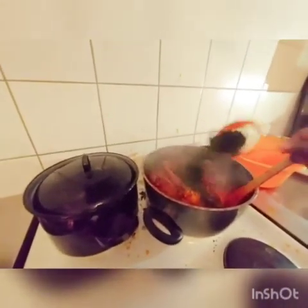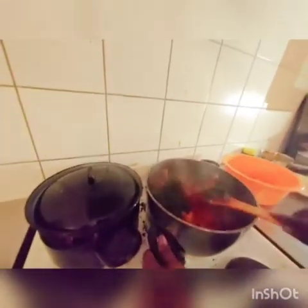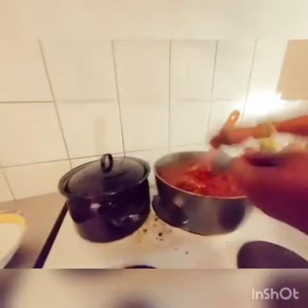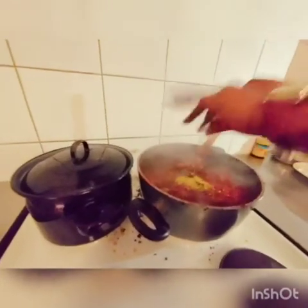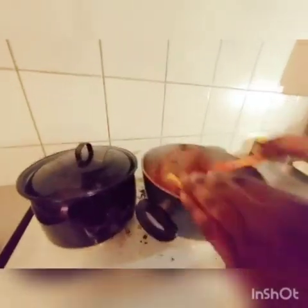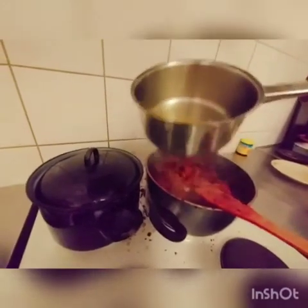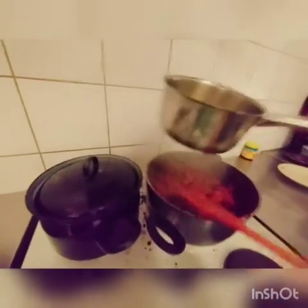Now I want to put my pumpkin leaves — the dry pumpkin leaves. Let me put the cubes mangi as well. Now I want to put my chicken stock — the water that I used to boil the chicken — but I am not going to put everything because I don't want my stew to be watery, just a little.